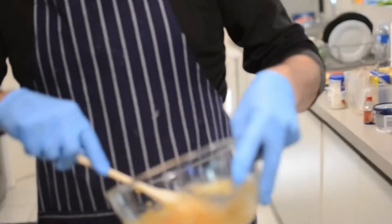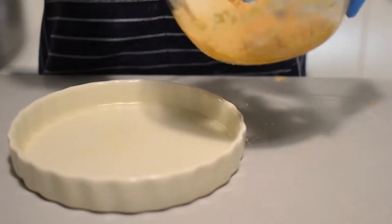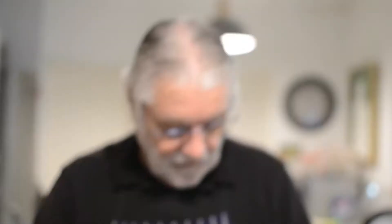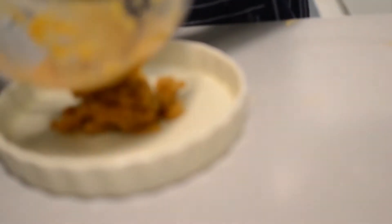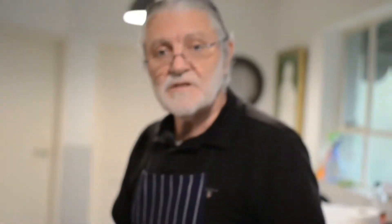Step two: we're going to take this mixture and empty it into our pie dish, which we're then going to form into a flat base for the cheesecake. Step three: we're going to take this base which we have prepared and put it into the refrigerator to set while we make the cheese mixture.